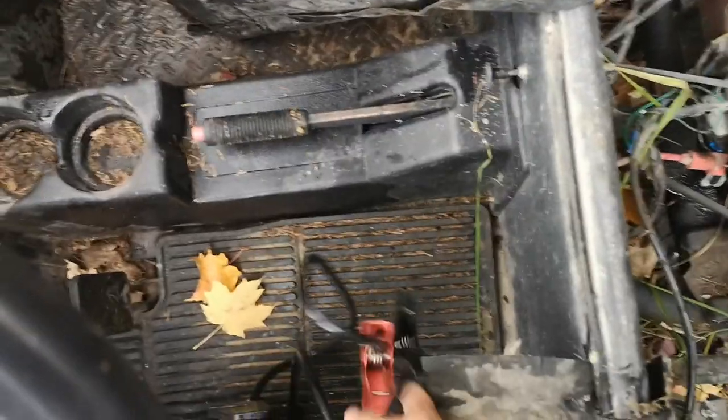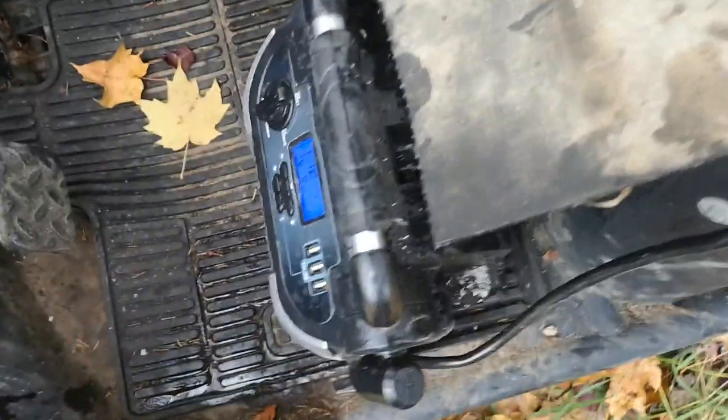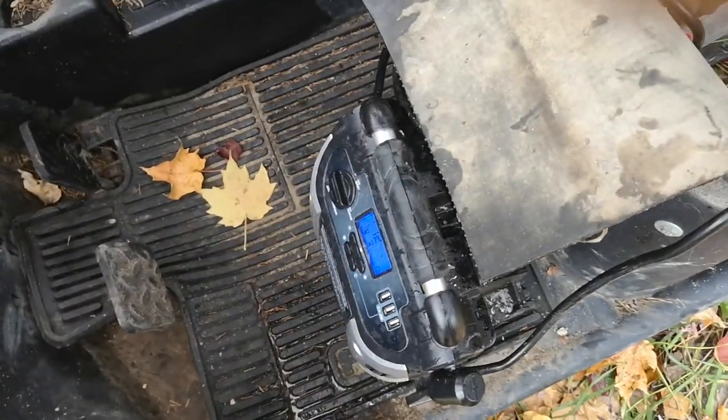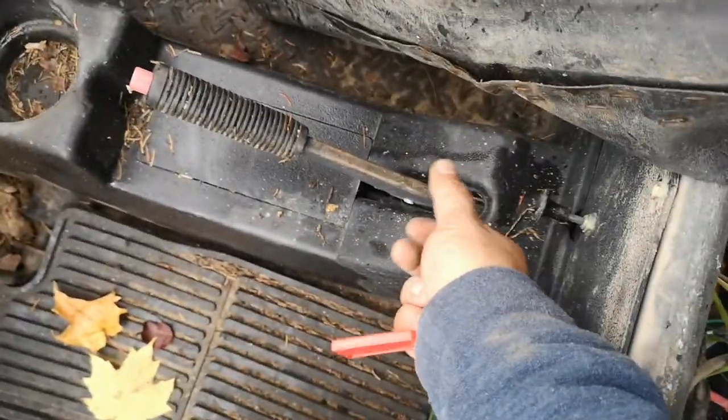Let's get the battery terminal hooked up — negative — hooked onto that. Hooked onto that. Hook up to that, turn that on. She has to be in neutral, brakes engaged, choke on, and I'll pump a little bit of gas — two pumps — and let's go.